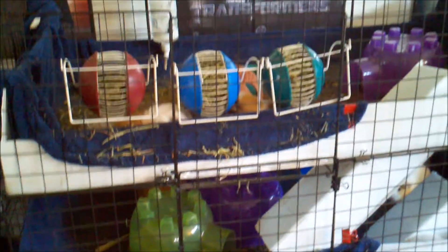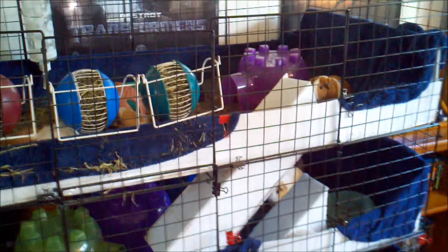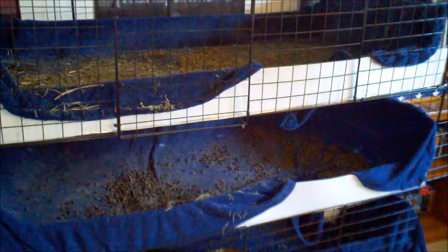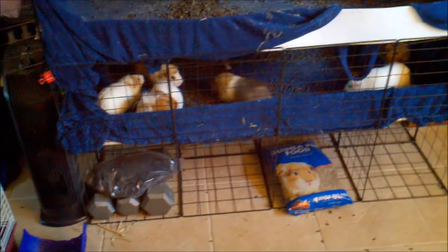First thing we're going to do is take out all of their toys and chase them all down onto the lower level so they stay out of the way for most of this. We've taken everything out of the cage, including the ramps, and got them all confined down onto the lowest level right now. They're just hanging out.